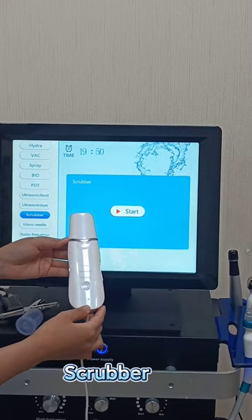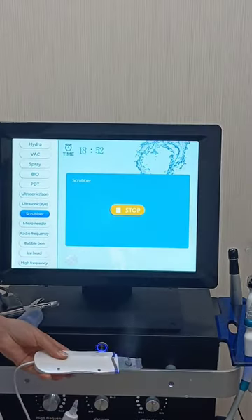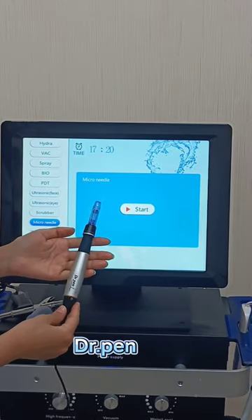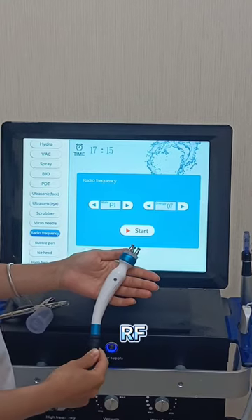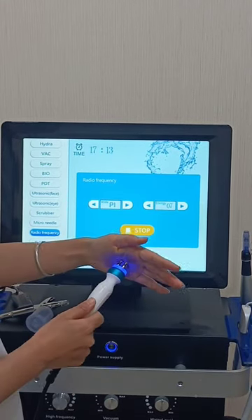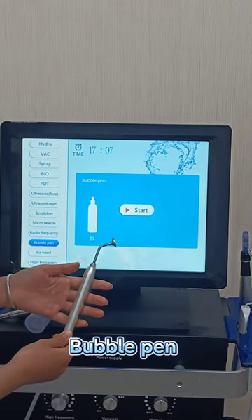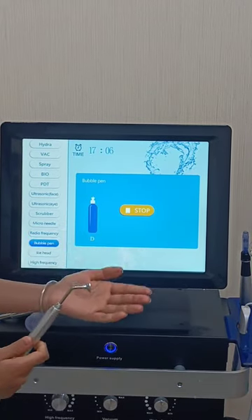This is the Skin Scroller. This is the Micro Needle Pen. This is the RF Handle. This is the Magic Bubble Pen.